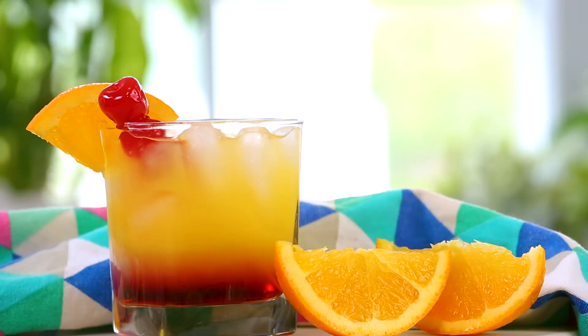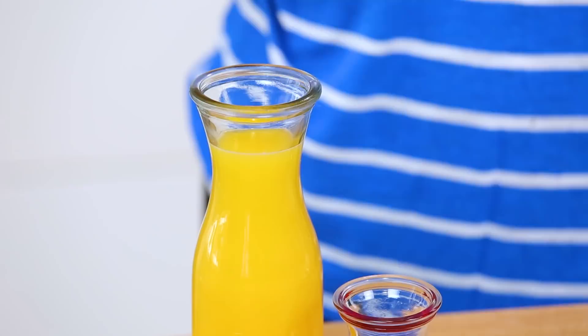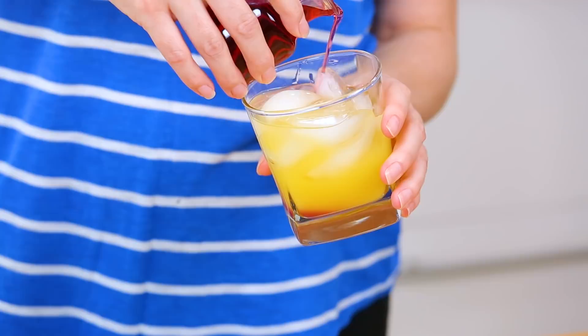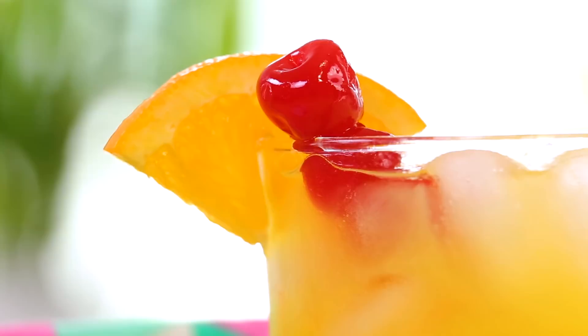Next up, I am making a super yummy tequila sunrise. What screams summer more than a sunrise? I am using my silver tequila — if you have gold at home, that's totally fine, go for the gold — and then I'm going to top that up with some beautiful orange juice. Finally, to create this really pretty layered sunrise effect, I am going to slowly pour in some grenadine around the edges of my glass. Grenadine is very dense, so it sinks to the bottom of the glass and you end up with this amazing effect. If you're not familiar with grenadine, it's basically a sugar syrup colored with pomegranate, so you just know it's got to be delicious. We're going to serve it with a maraschino cherry and a wedge of citrus. Not only is a tequila sunrise a gorgeous cocktail, it is also an amazing song by the Eagles — I will link it in the description box below. Definitely a must-add to all your summer playlists.